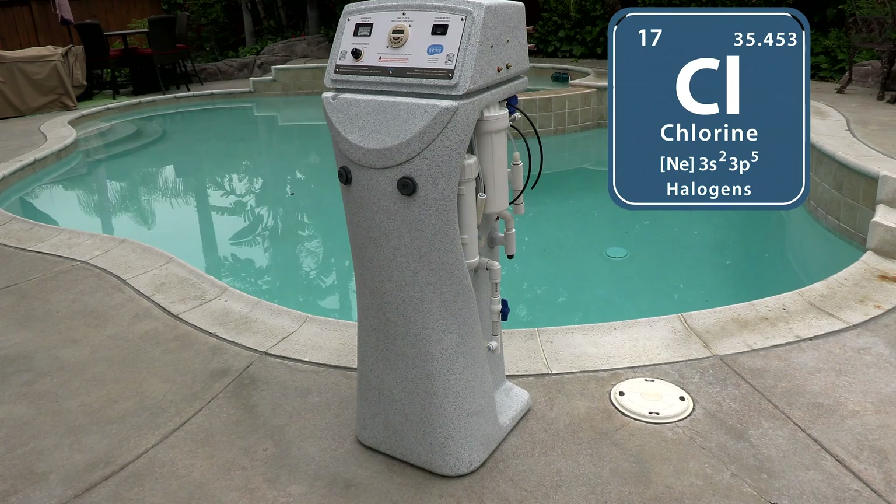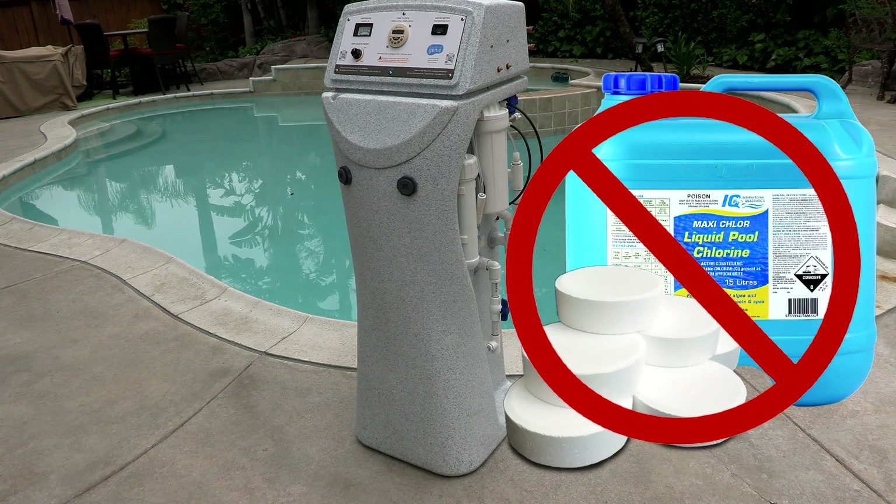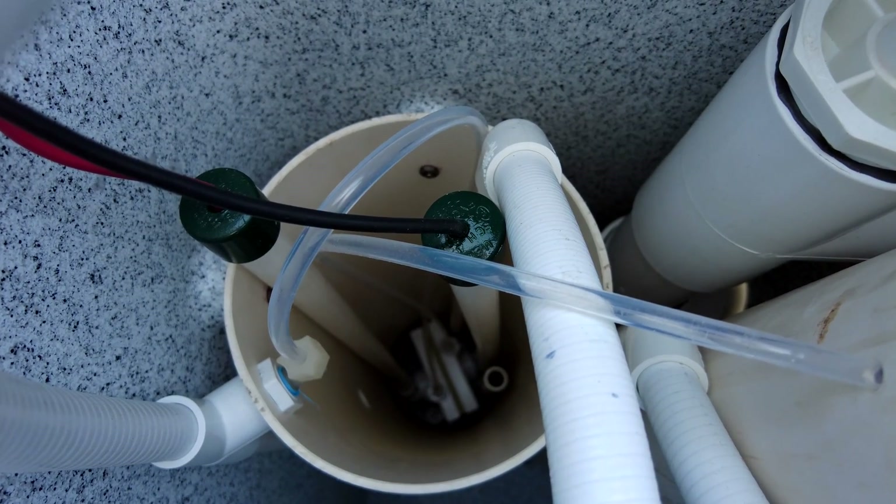In this video I'm going to show you the Chlorine Genie. The Chlorine Genie is a device that will make chlorine for your pool. It's also a device that will regulate the pH in your pool. When you have the Chlorine Genie installed, you no longer need to buy chlorine at the pool store, nor do you need to buy muriatic acid or soda ash to adjust the pH.